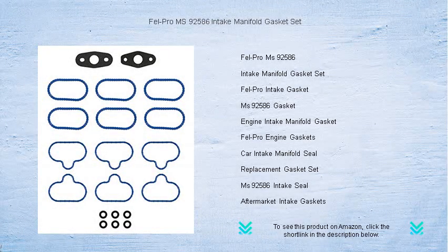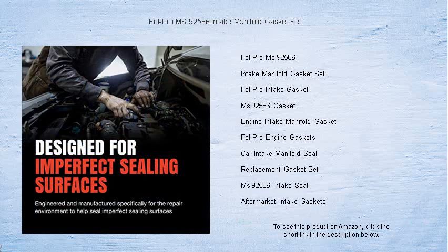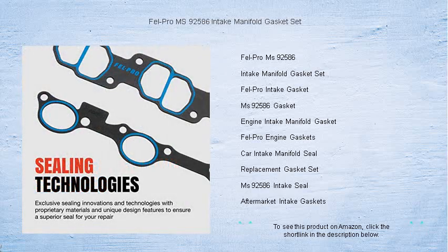Revitalize your vehicle's performance with the superior seal of the Fel-Pro MS 92586 Intake Manifold Gasket Set. Engineered to perfection, this gasket set ensures a precise, no-leak fit for your engine, forbidding any mixing of coolant and oil.